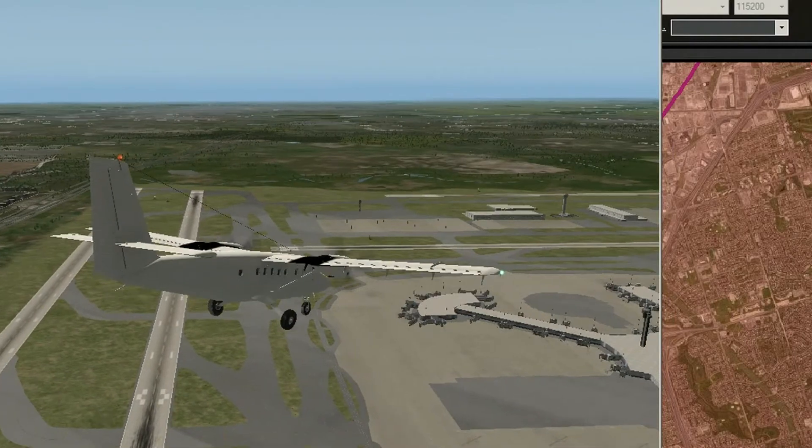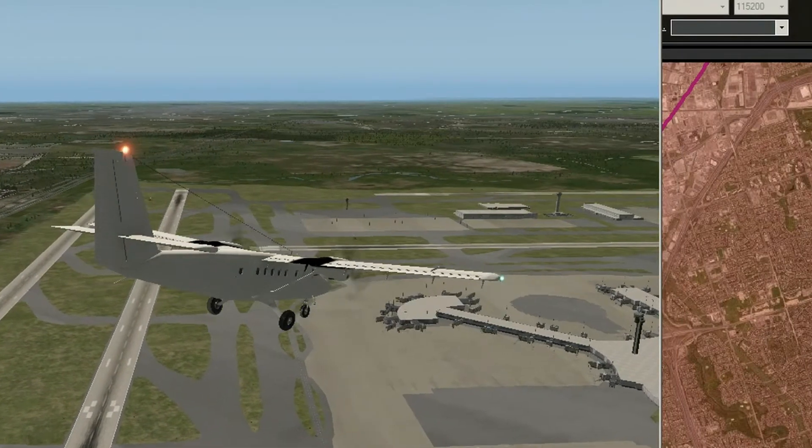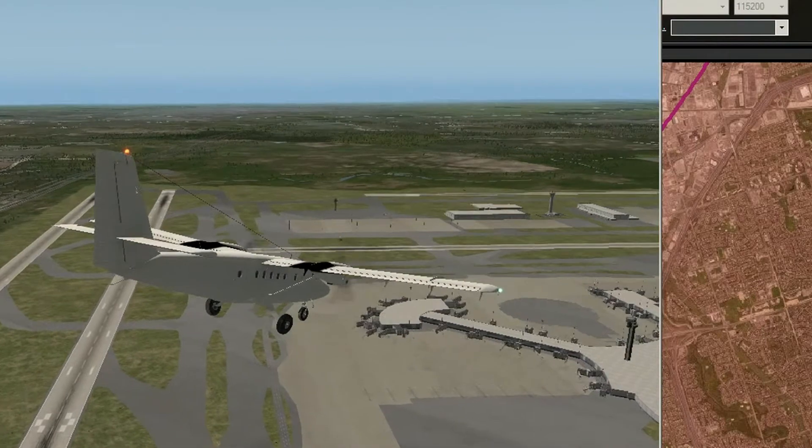I've restricted this to 60 degrees of roll, and 30 up, 30 down on pitch. I should have done more than that, I think.